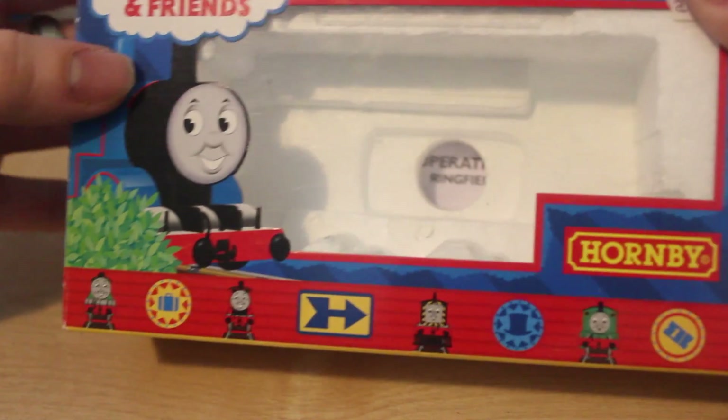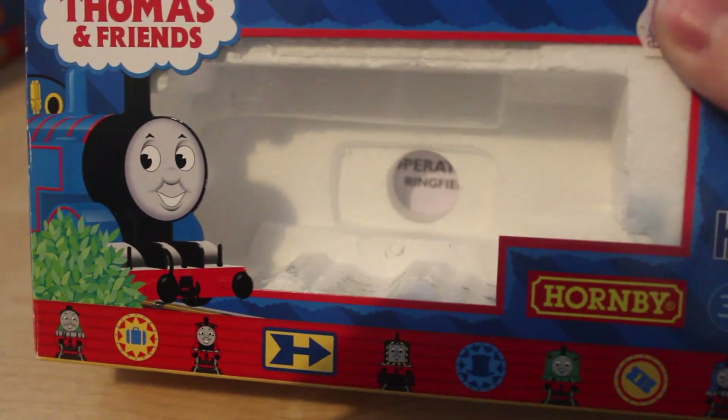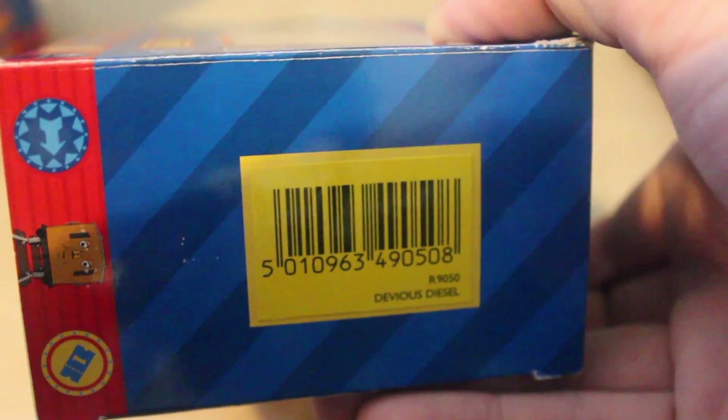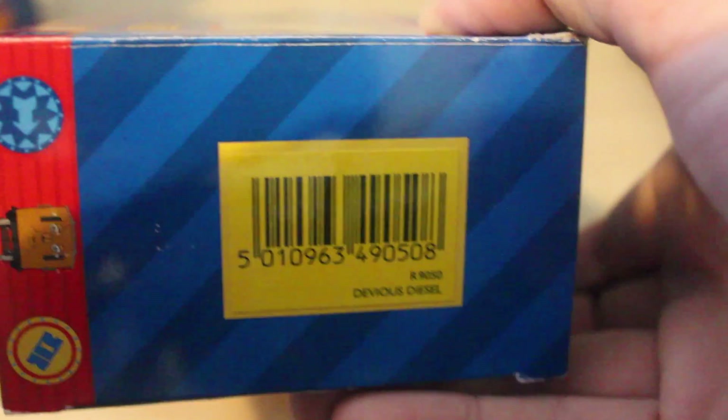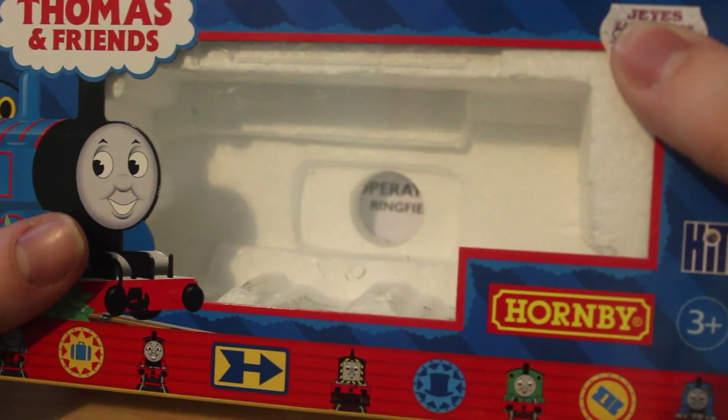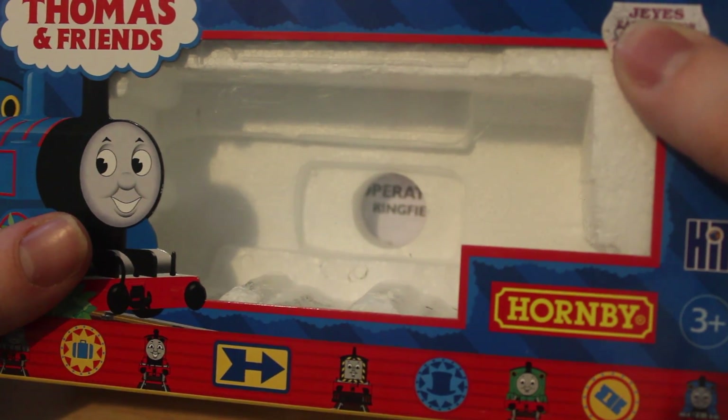Now we move on to Diesel's box. Diesel's box actually has a yellow sticker on the end; it doesn't have a see-through section, just a yellow sticker. You've got 'Devious Diesel' and then his code number on it. I think all the boxes are really good — they keep them well packaged.